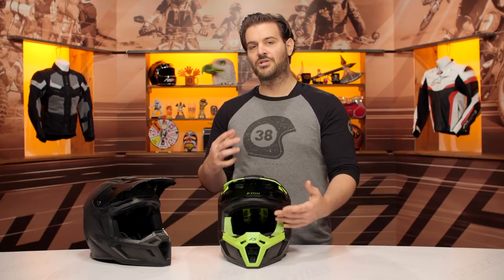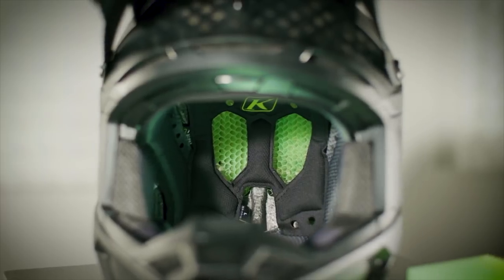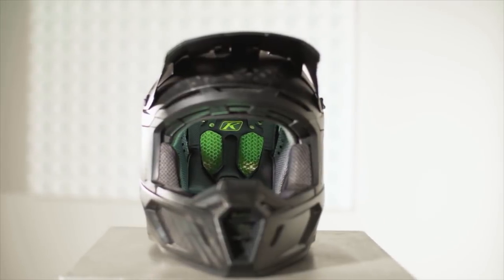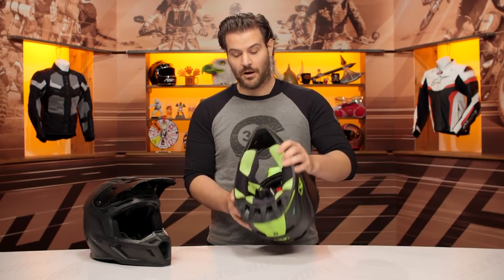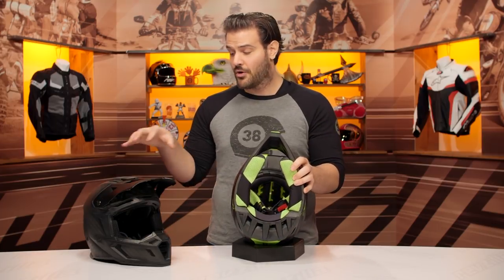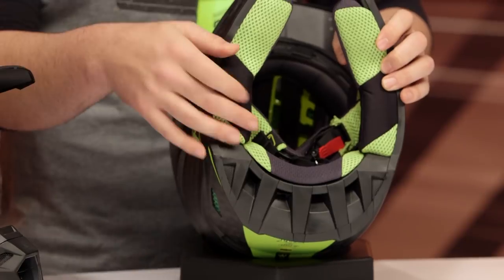From a ventilation standpoint, it's not so much the additional ventilation you're going to get when you're moving on the motorcycle — it's all the extra ventilation you're going to get when you're standing still. It's going to be just radiating heat out of the top of your head, which is going to help keep you cool in low speed situations. But really to see what we're talking about, we need to take a look at the inside of the helmet, so let's go ahead and pull out the inside liner on this one and then the F5 so you can see the difference.